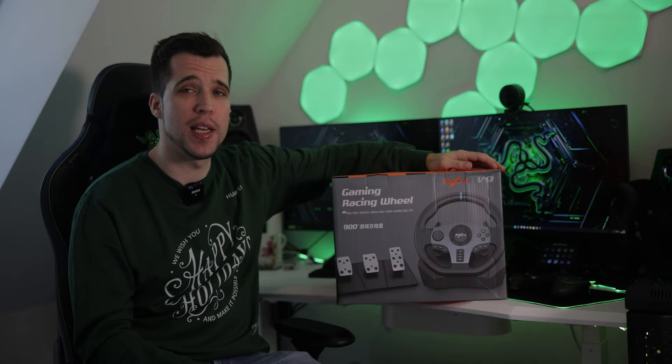Hey, what's up guys? Steven here. Welcome back to another video. Today we're taking a closer look at the gaming racing wheel from PXN, the V9.